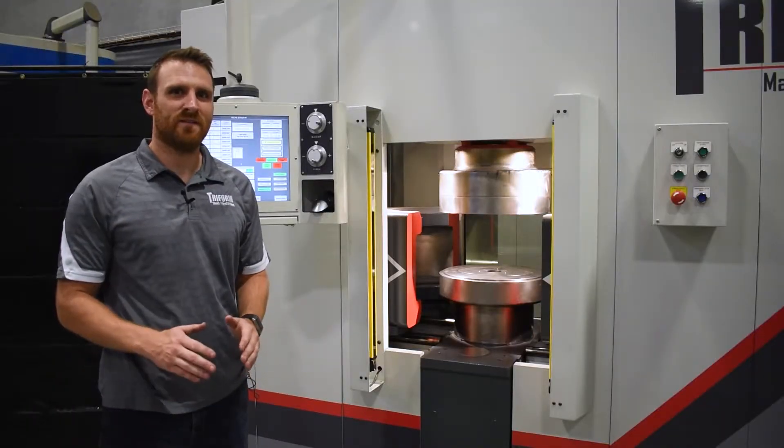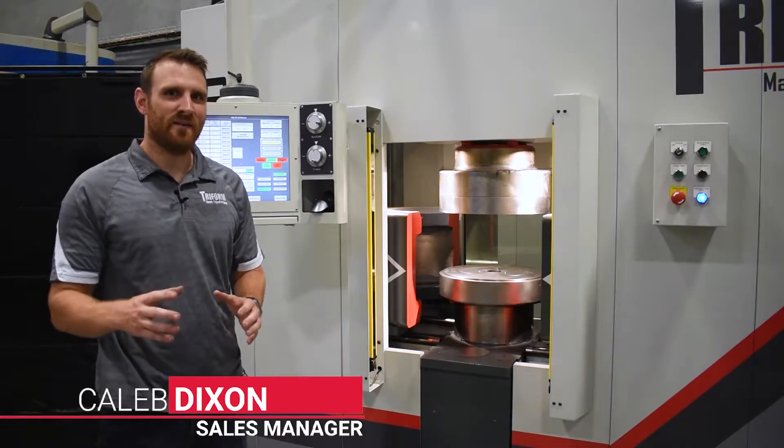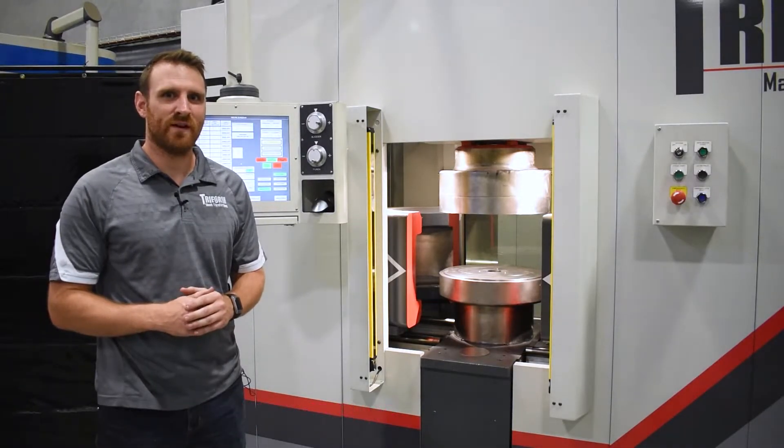This is a Triform 610-20-3 deep draw model. That means it's a 6 inch by 10 inch forming area with a maximum pressure of up to 20,000 psi and a max draw capability of 3 inches.